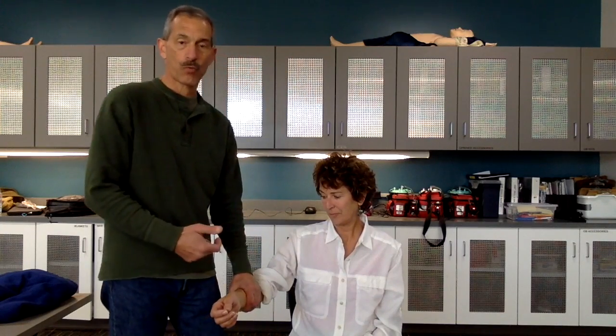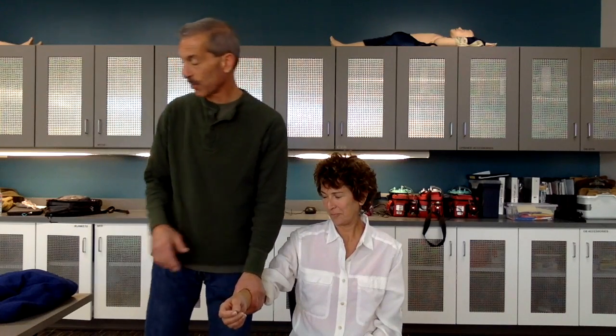Next, I'm going to apply direct pressure to the patient's wound on her forearm. It doesn't seem to be stopping. I can also try a pressure dressing as well, and still it continues to bleed.